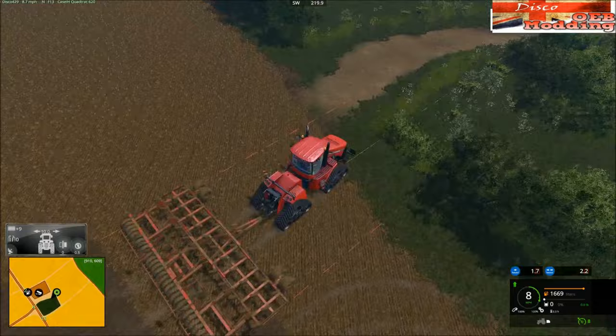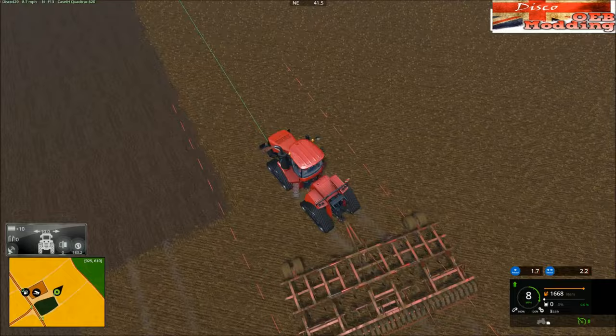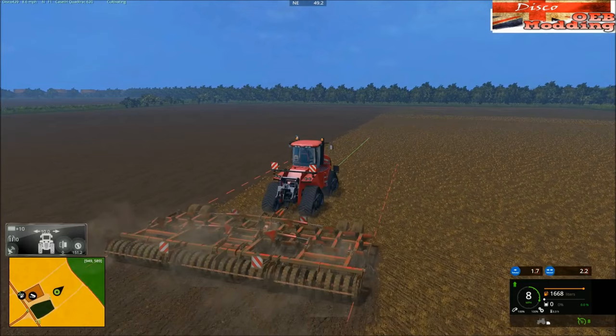Oh, the price of putting a new one on — damn, that wouldn't be pleasant. Yeah look, the steps have moved — cool. Little things, little things.